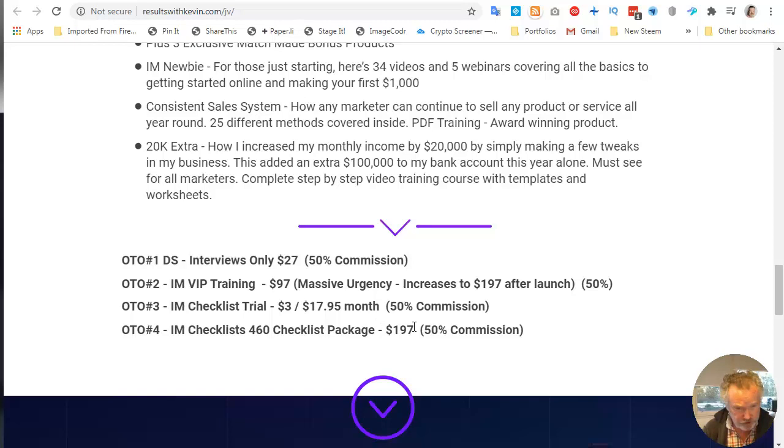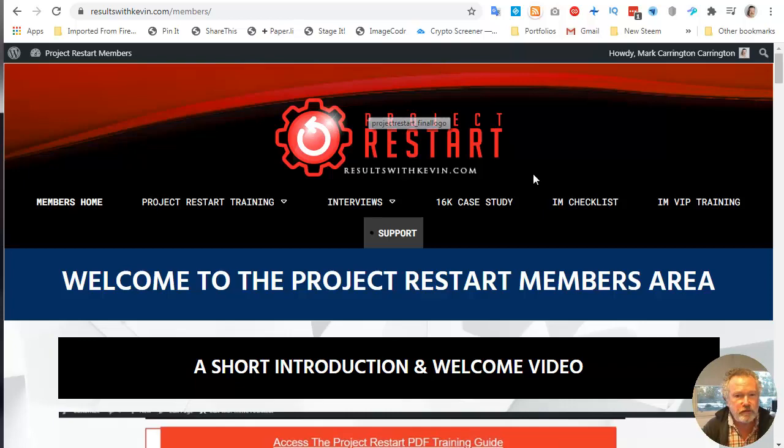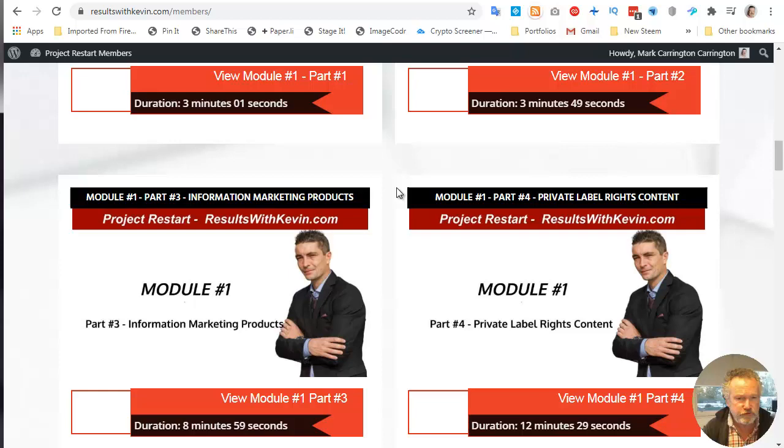Let's explore what's in the product. I've bought the front end product. This is the restart members area, and the whole document has been created as a PDF — I really like that because I learn way faster by reading than watching video, and I can download it and write all over it. The modules are: module one is decide which business model is right for you, and then he goes through some business models — the four business models.